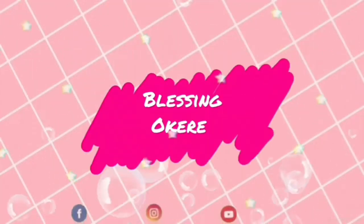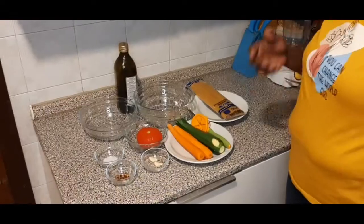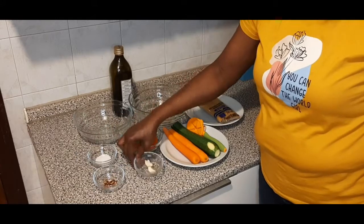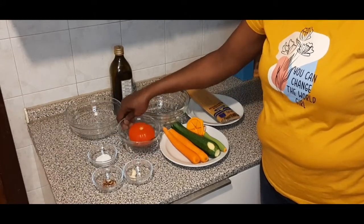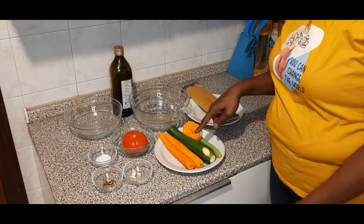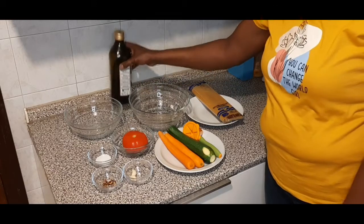Hey guys, welcome to my channel! Today I have a recipe to share with you. I will be making spaghetti with carrots and zucchini. In this recipe I'm going to use garlic and pepper. Over here I have salt, black pepper, dry pepper, garlic, one big tomato, carrots, zucchini, 500g of spaghetti, and my olive oil for frying.